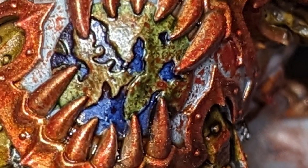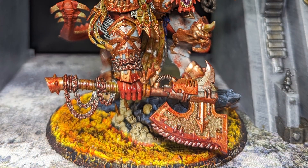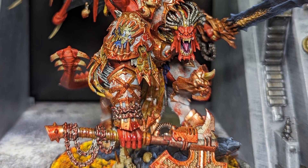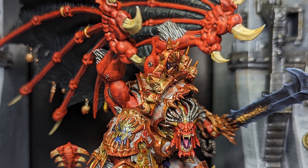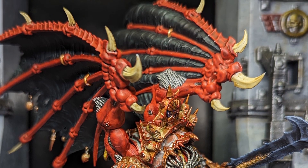Welcome back to the Forge of Sagas. In today's video, I'm going to be showing you guys the painting process that I used to get my Angron ready for the tabletop. So without further ado, let's get started.